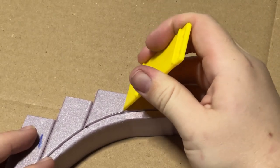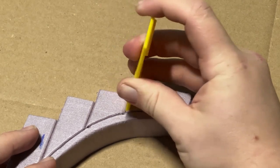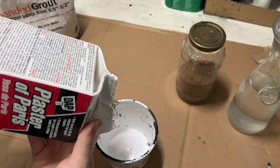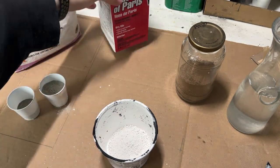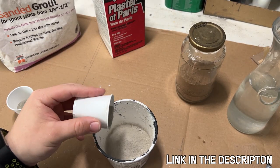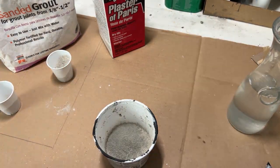With the lines now scribed, I then scored them using a hobby knife, and then widened them using a plastic scraper. Moving on from there, I wanted to make some concrete slabs for the ground. I had stumbled upon a really cool tutorial from Jeff Wrighton about how to make some really realistic concrete slabs, and I wanted to give it a try myself, so I went about following his recipe.